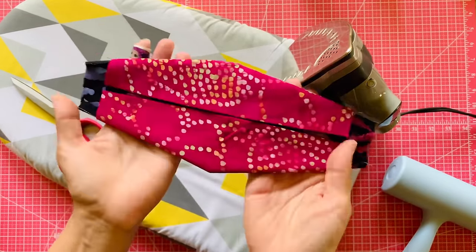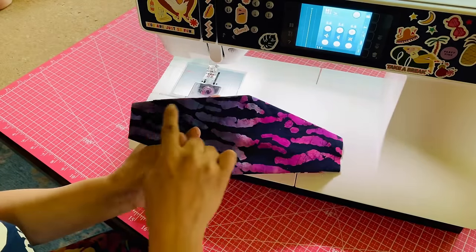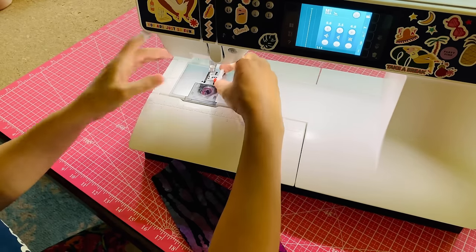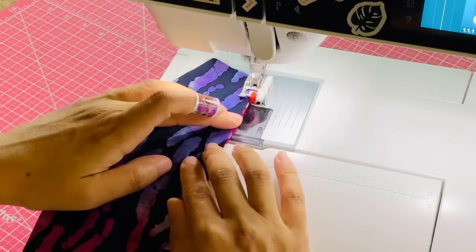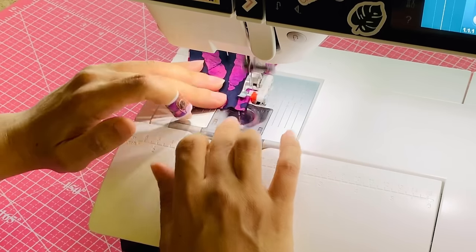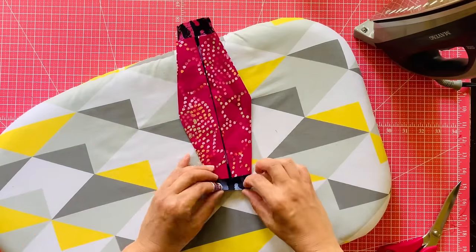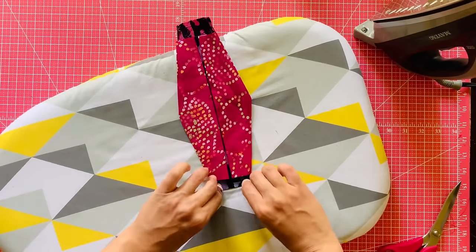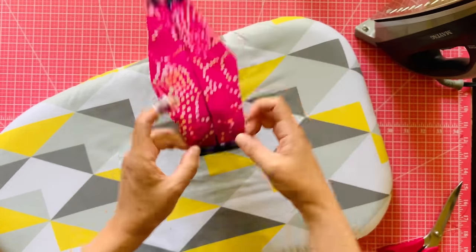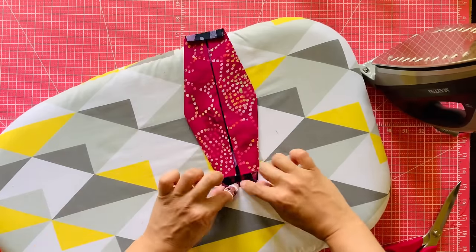Now I'm going to stitch all along the folded edges of the long sides of the mask. I'm going to use an overlocker foot, but if you don't have one of these, you could use an edge stitching foot or your regular presser foot. Just stitch about an eighth to a sixteenth of an inch away from the edge. And again, you do not have to backstitch. Now you're going to fold in a quarter inch and fold in again to cover the raw edges of the inside of the mask. Give that a little press and repeat for the other side.